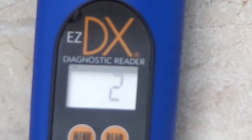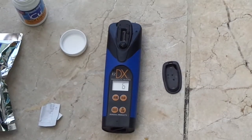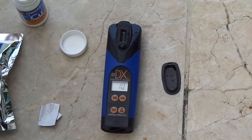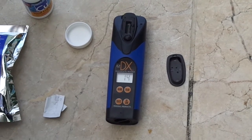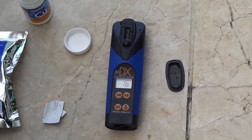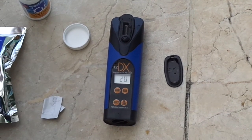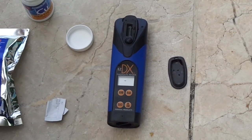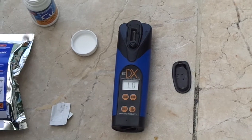After the countdown, it will start a count up. I'm going to take the strip out after the countdown finishes. The total copper is low.